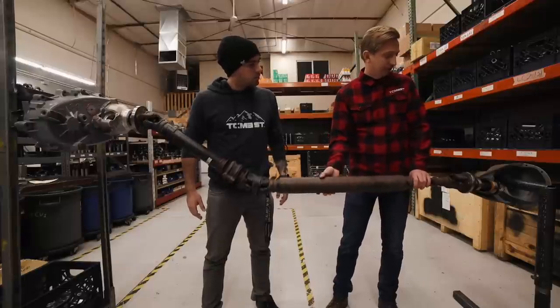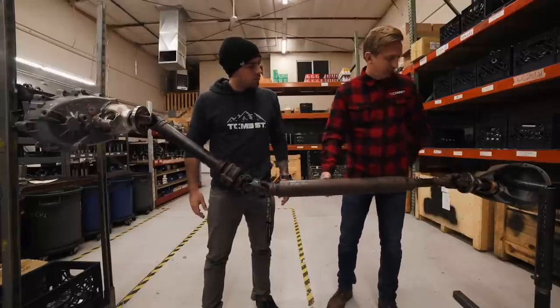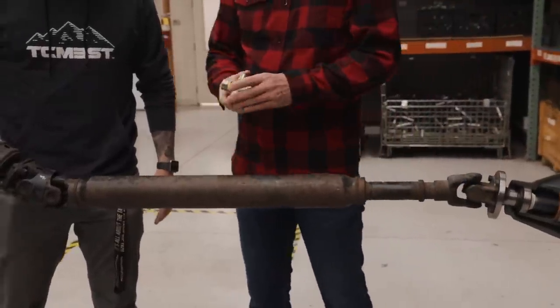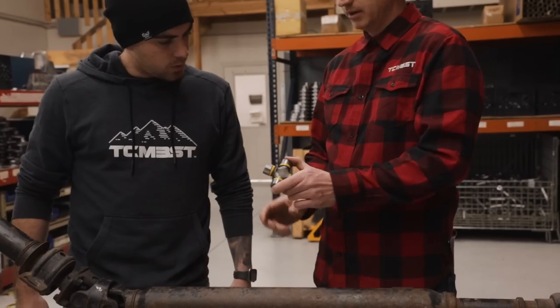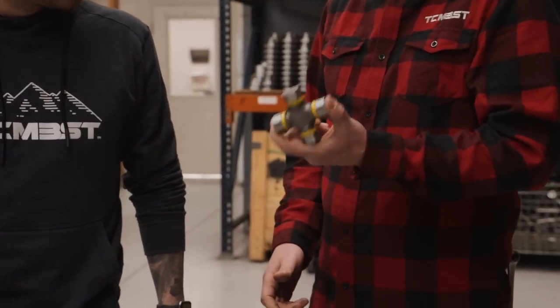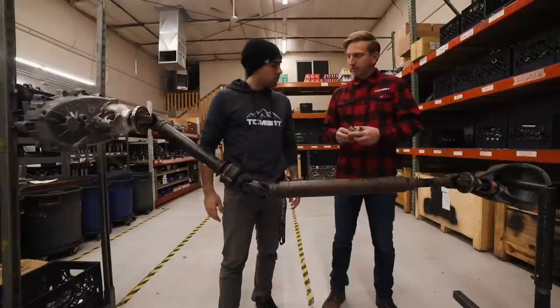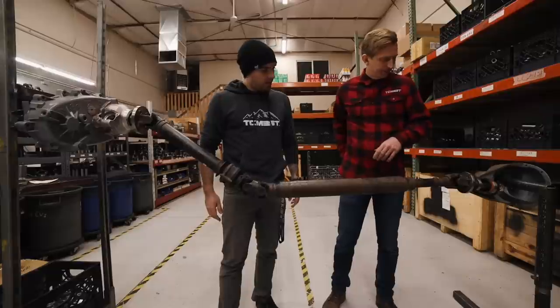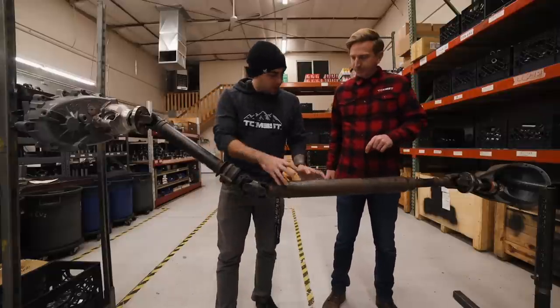One thing that we do different here is instead of using these Toyota-style U-joints, we use a Spicer-type 1310 series U-joint. This is the most common size U-joint ever made. If you go into any parts store, you can find one. This one is greasable — we also have them non-greasable if you prefer. What about the drive shaft itself?